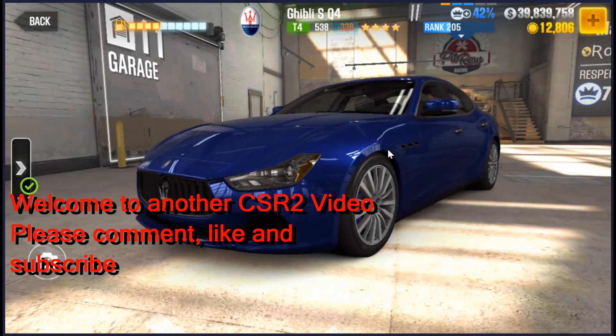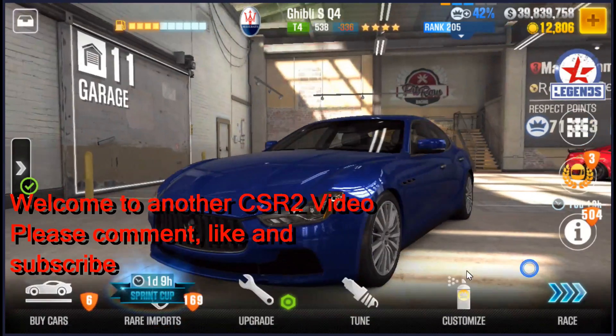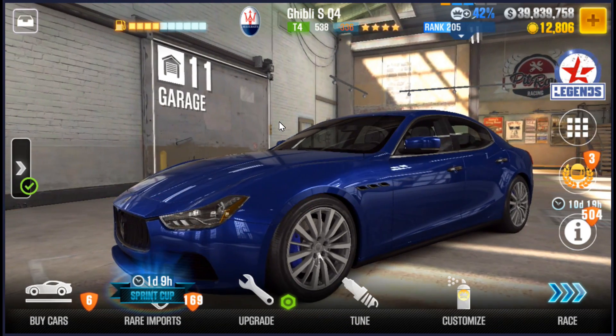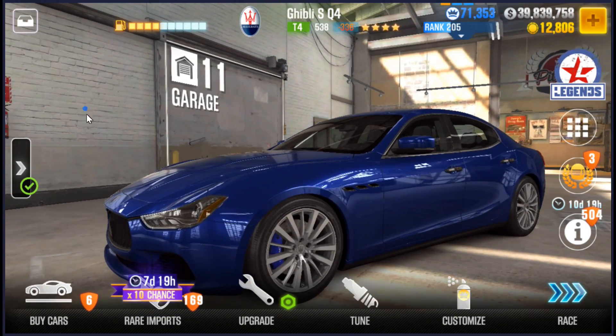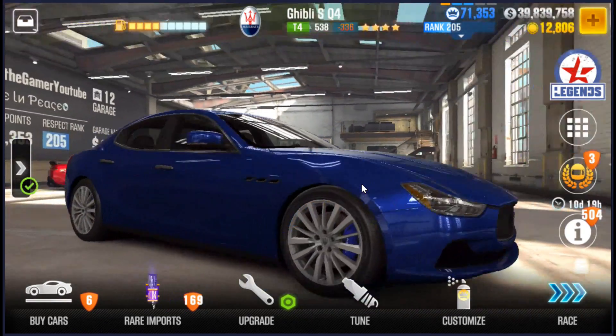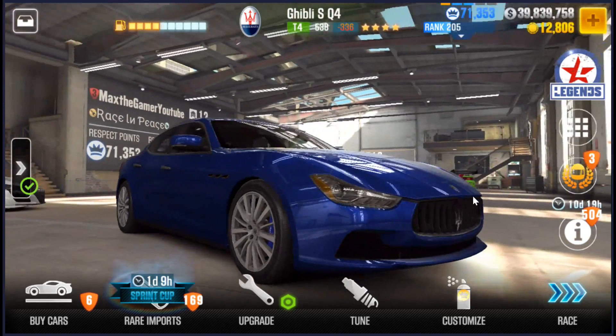Hey, this is Max. Welcome to another CSR2 video. This time we're going to talk about the Maserati Ghibli SQ4. This is not the stage 6 effects video — this is a tune and tip for the supply cup that everyone is going through now.